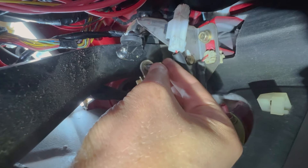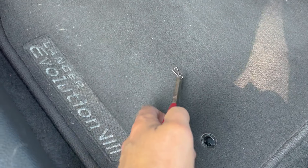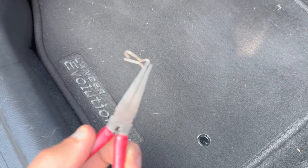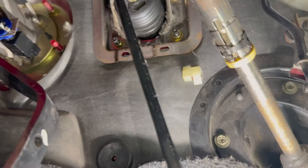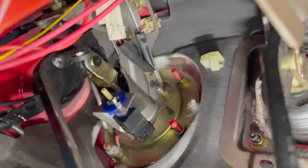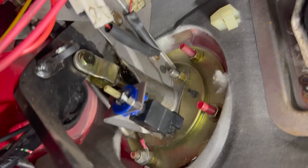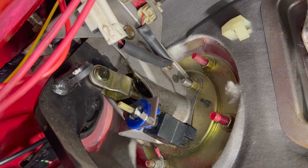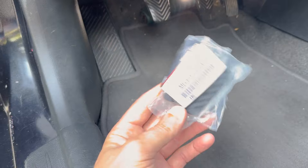Now we need to line things back up and put the clevis pin back in place — easier said than done, and even harder to film. For the snap pin on the other side, I recommend getting it started with your fingers first, and once it's held in place, use pliers or another tool to apply a little more force to push it in. Unfortunately I didn't film this step because it's very hard to see what you're doing on that left side of the clutch pedal.